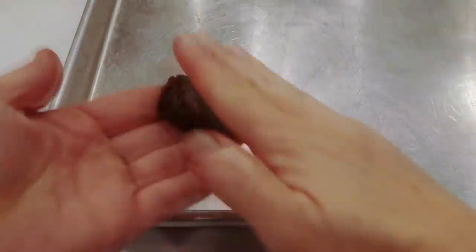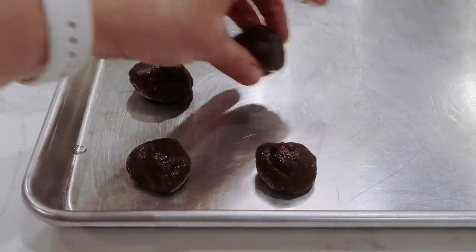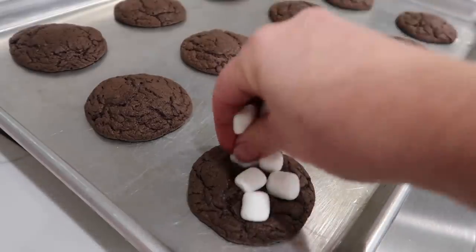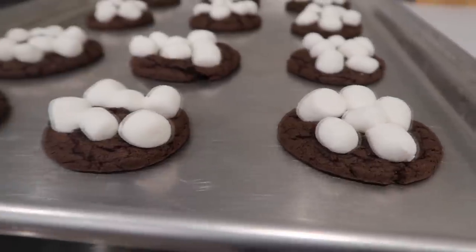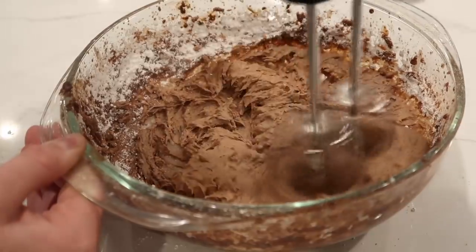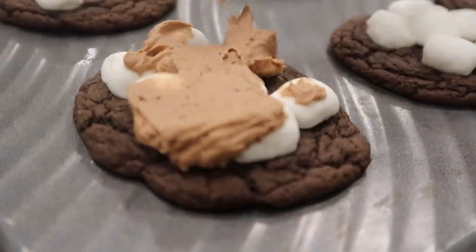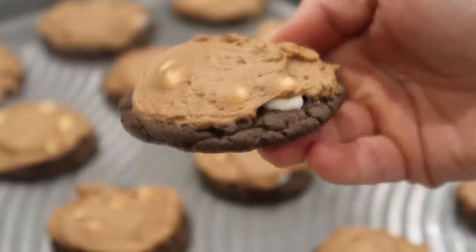Now it's time to start rolling it out into balls about one-inch size. I did 12 cookies on my cookie sheet. Bake these at 350 degrees for about five to six minutes. When done, pull them out and put your marshmallows on. We want to melt the marshmallows a little bit, so put them back in the oven for about two to two and a half minutes, just until they're really soft. You can make them golden brown if you want. Then spread your favorite frosting right over top of your marshmallows. Wait for them to cool just a little bit or it will be a little melty.